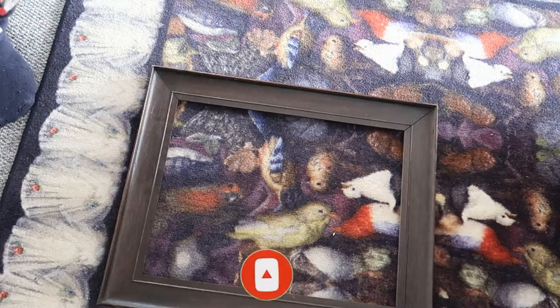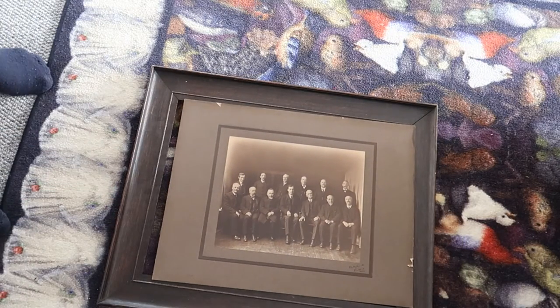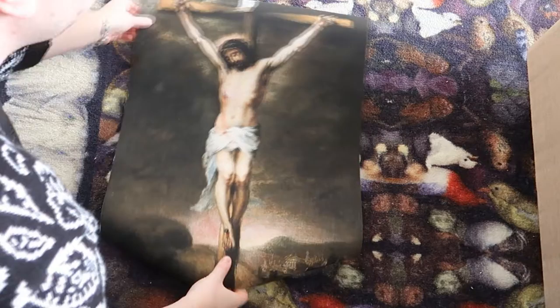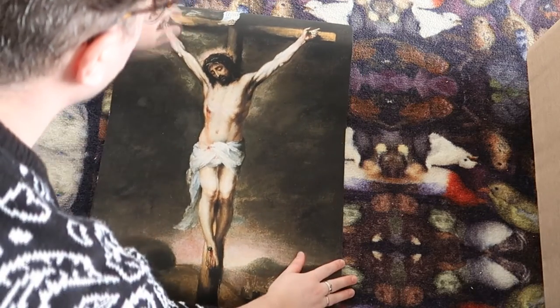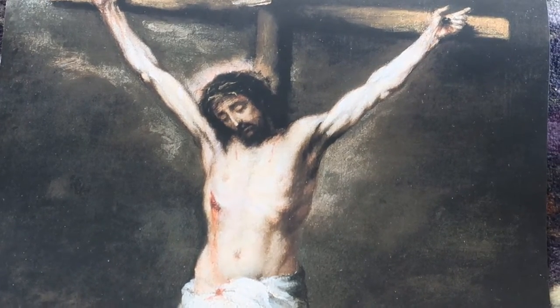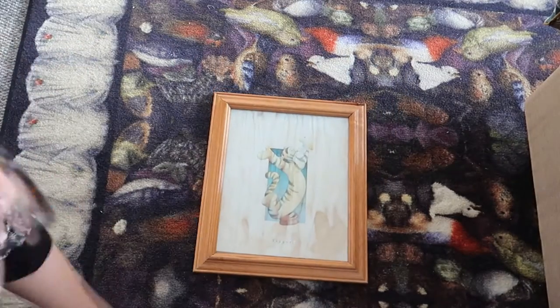I bought this frame off Facebook Marketplace and it came with a picture of some old gentlemen in it. It's an original old picture but I just didn't really like the matte and the frame it was in. My tip for resellers is if you can find old frames, you can jazz them up by putting religious art in them — religious art is always a big seller. I once took a £15 frame and transformed it into a £75 frame using this technique.